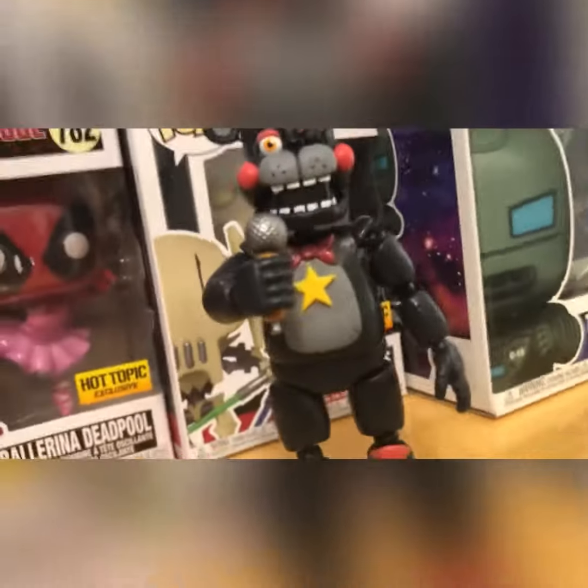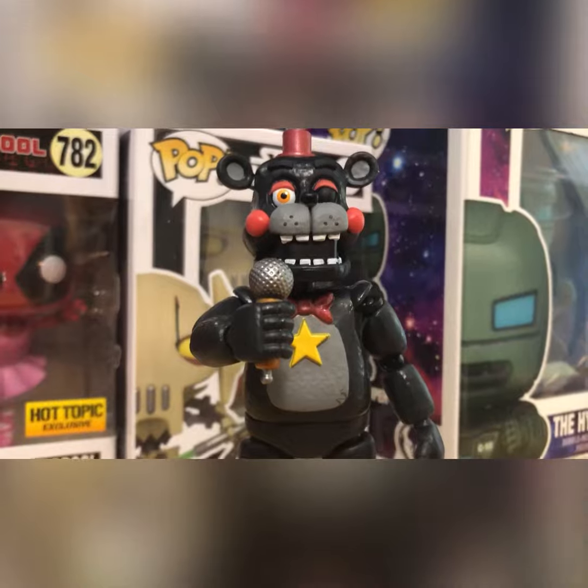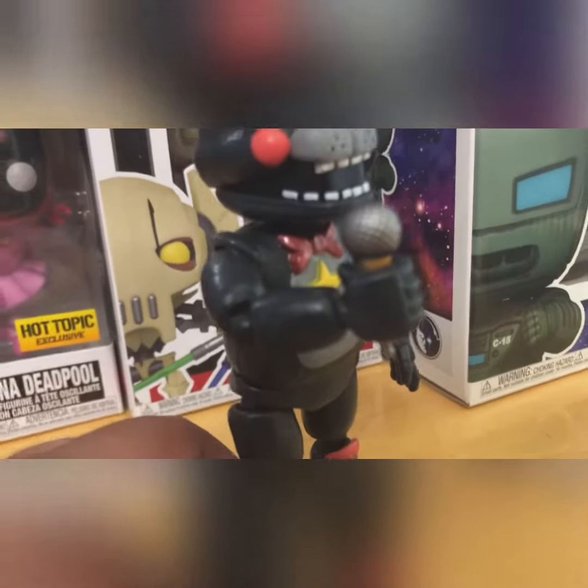Here's our righty figure — I mean lefty. Funko, how could you mess up this badly?